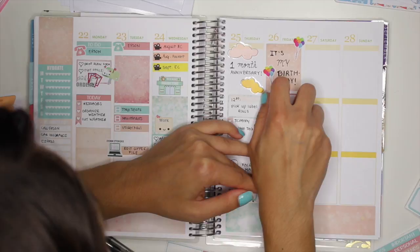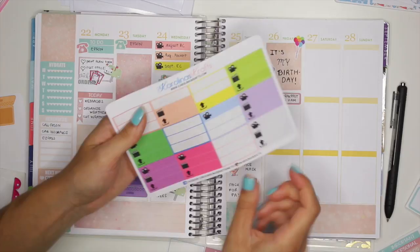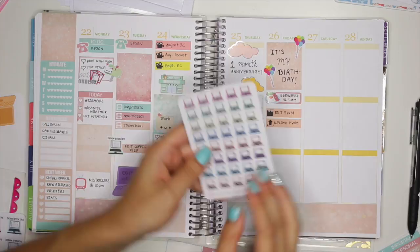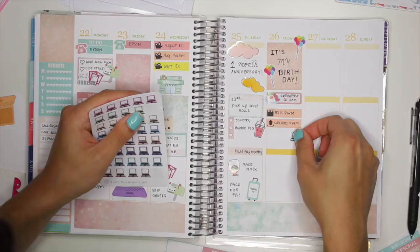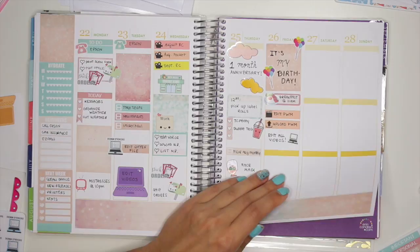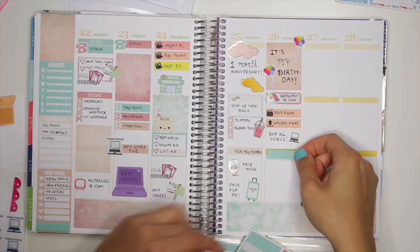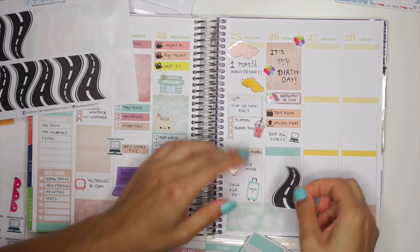On my birthday I end up editing some videos and I have to upload a video as well, so I'm going to use these two stickers right here. I'll put them right under here. And I end up editing a whole bunch of other videos, so I'm going to add this little laptop sticker down here. Then later we just have a little road trip to Pennsylvania — that's where we went for the weekend. It's like a little weekend getaway trip. So I'm going to use a label sticker — I'll use this little label sticker right here.